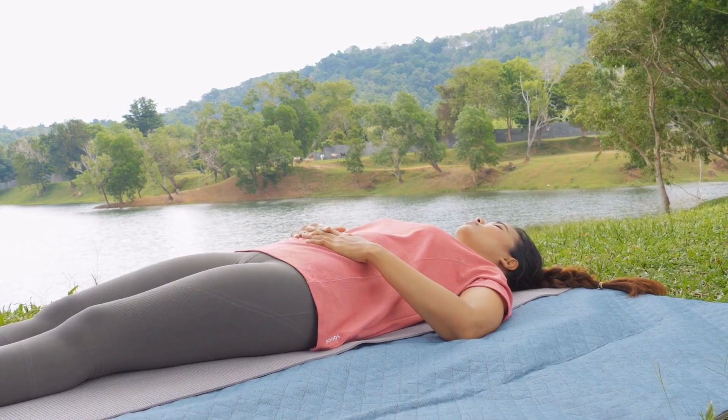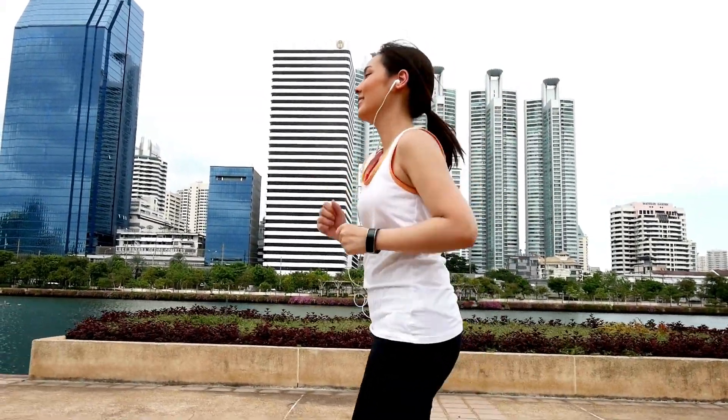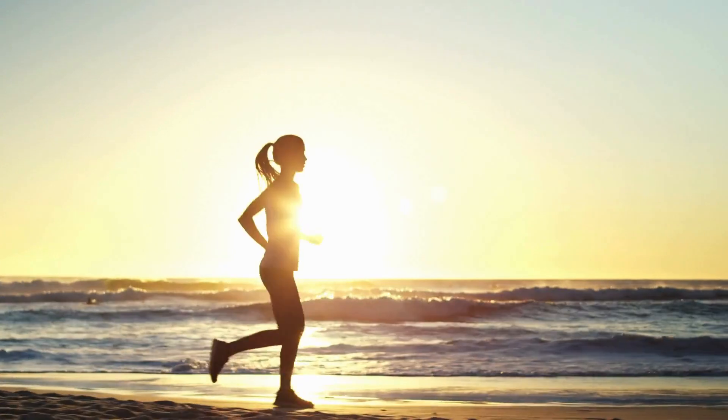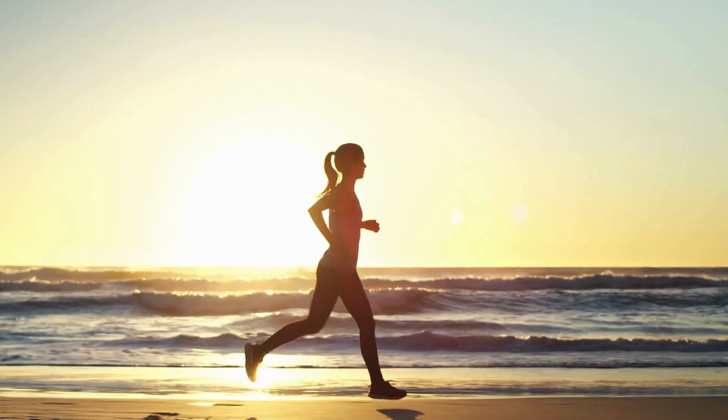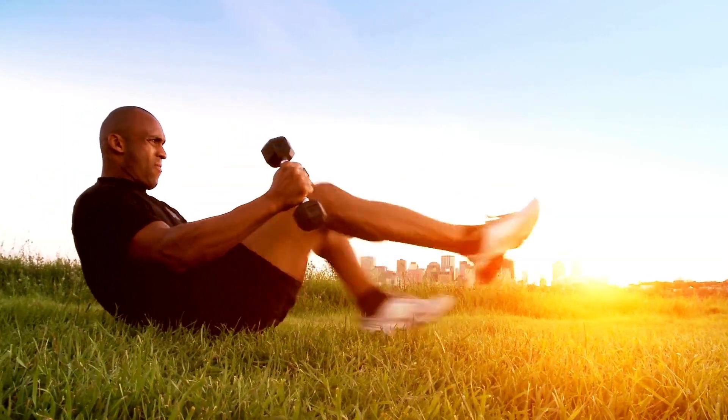And there you have it — 5 easy peasy workouts to kickstart your day on the right foot. Remember, consistency is key, so don't worry if you can't do everything perfectly on day one. It's all about progress, not perfection.